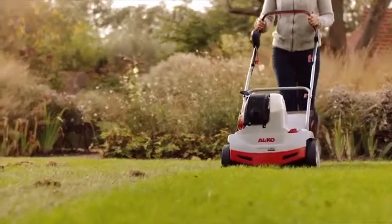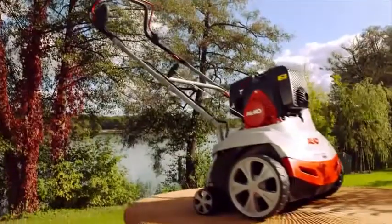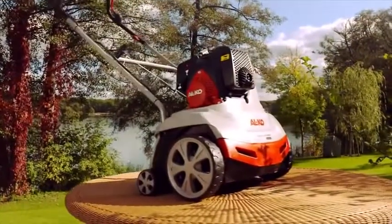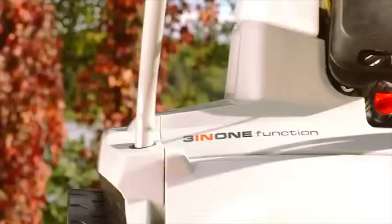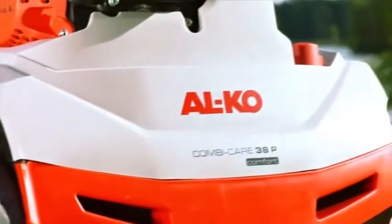Thank you for choosing the Alco CombiCare 38P Comfort. This video manual explains step-by-step how to operate your scarifier. Please read the safety warnings in the operating instructions before setting up and using the device.